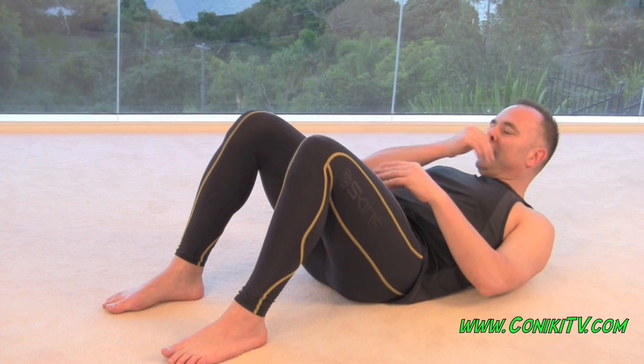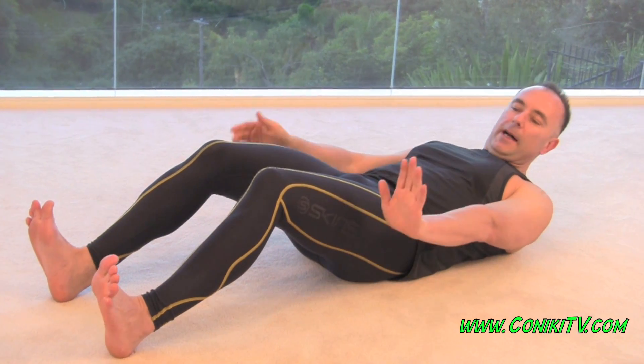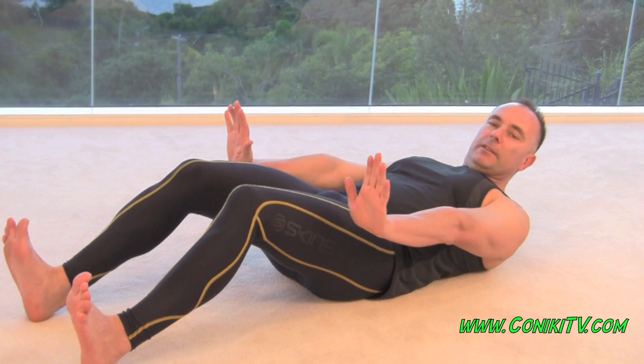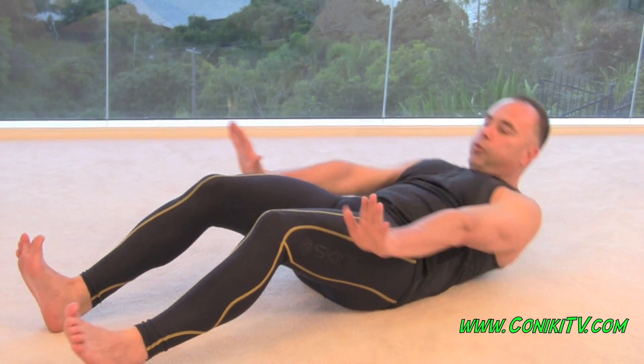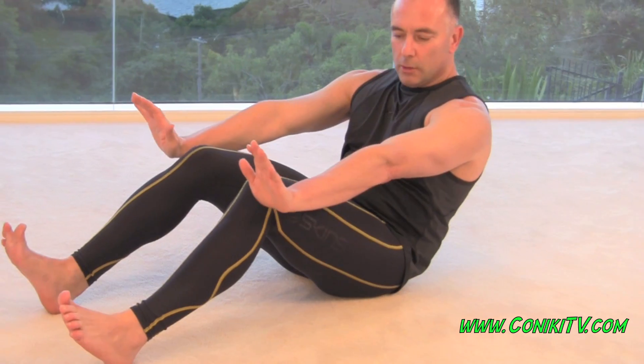Now you're going to do that for about 30 seconds, at which point you're going to push your legs further away, and that's called the far part. Again, same setup. Take a breath in and push the box. Stopping out your knee. Like that.